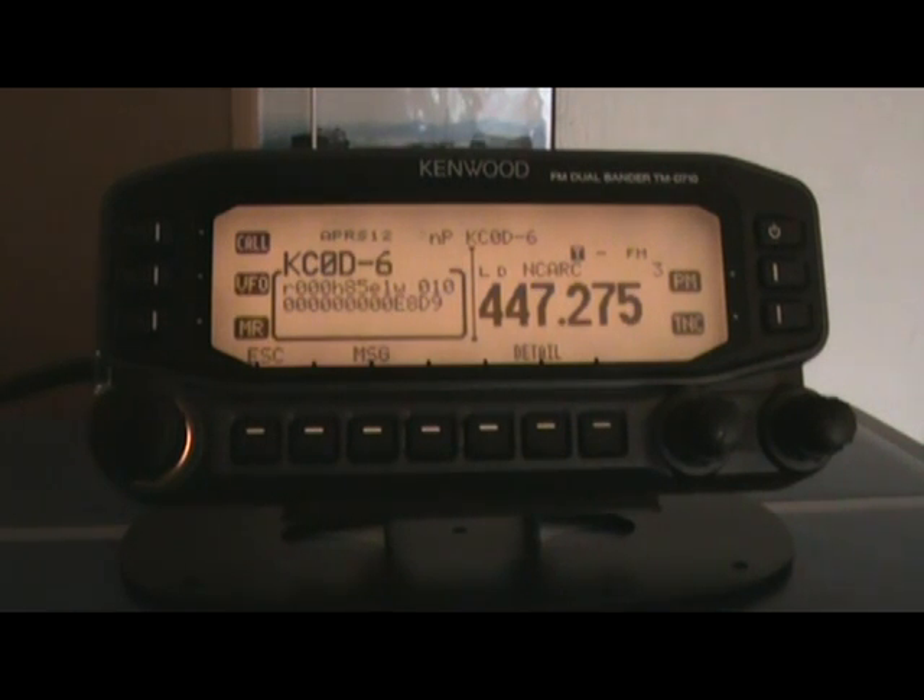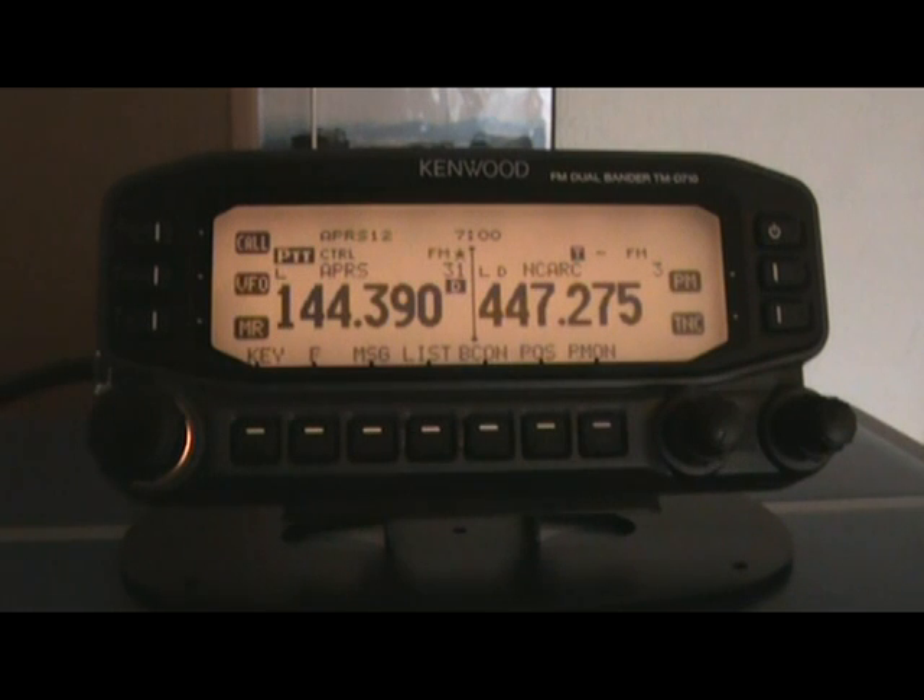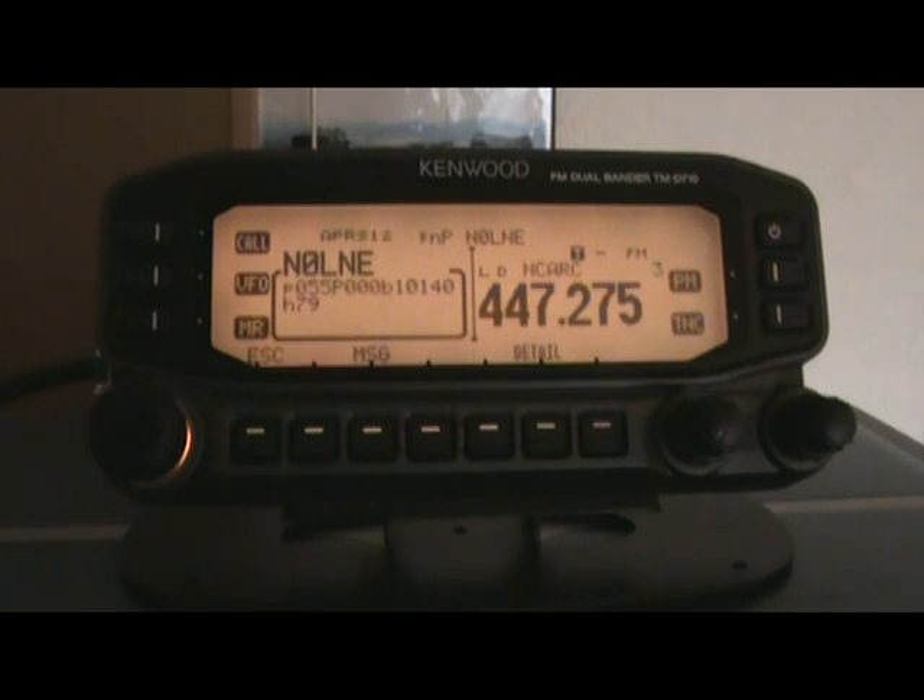Good morning. It's Memorial Day 2009, and yesterday we had an event up here in Colorado — the Realities for Children's motorcycle ride — and we were running APRS. One of the interesting topics that came up during our four hours in the truck was APRS digipeaters. I've been going through the book this morning and digging around on the internet, and I found absolutely nothing on how to properly configure this D710 for digipeating. So that's what we're going to do today.